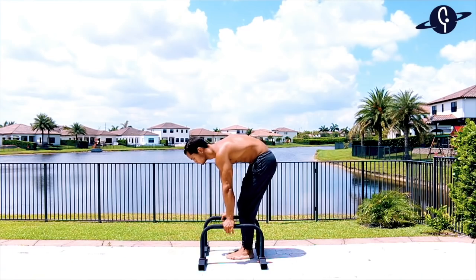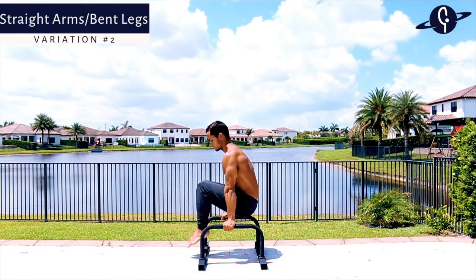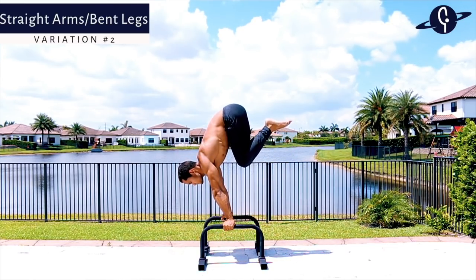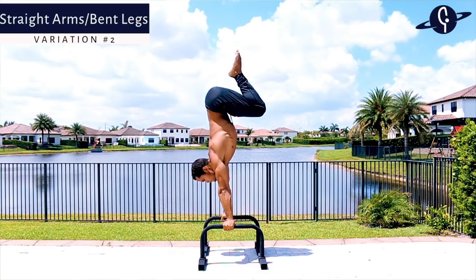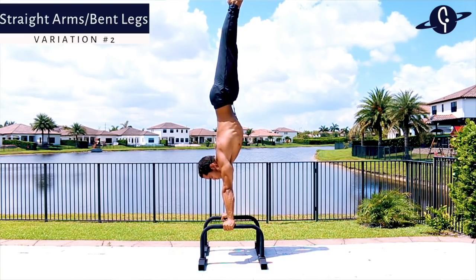The second straight arm variation is slow and controlled. Start on L-sit, move to tuck L-sit, then transfer into a tuck planche keeping your arms as straight as possible. Lean enough so your hips get over your shoulders and finish the movement.